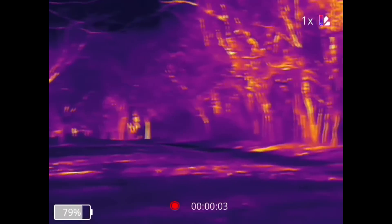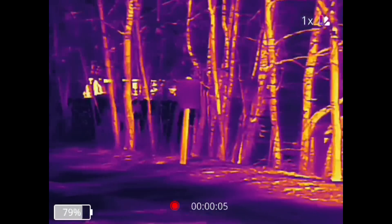But if it's a sunny day, the sun will warm up all kinds of stuff in the environment, which means you get all kinds of visual clutter in infrared too, because there'll just be all these warm things, so animals and such don't really stand out that much anymore.